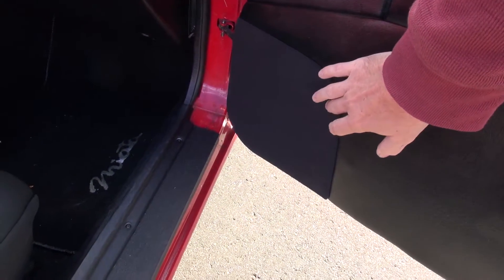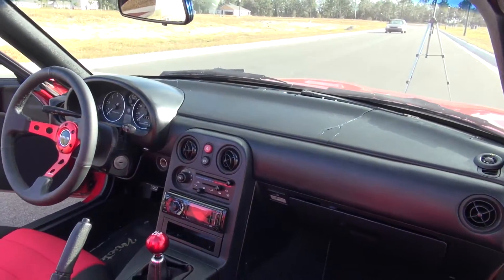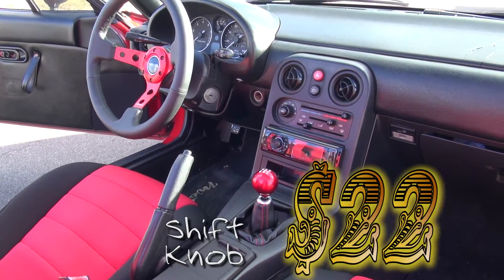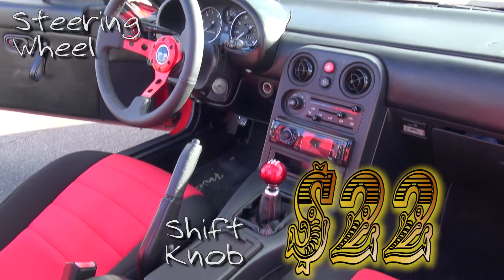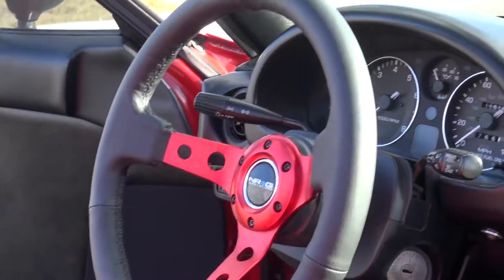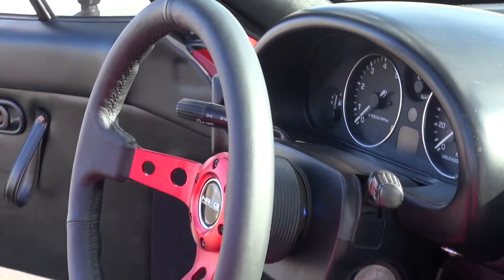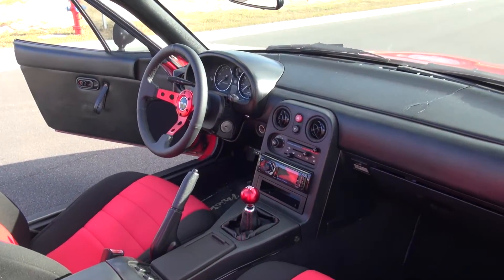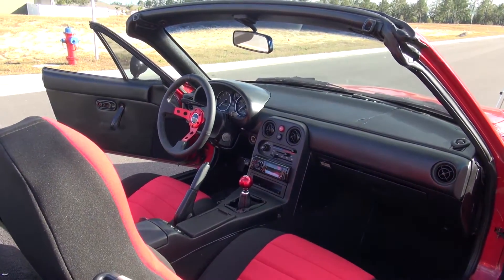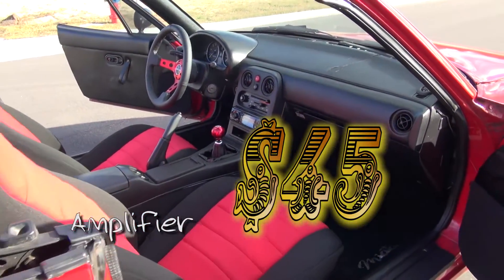Also on the inside we have a shift knob, a steering wheel, and a head unit that I had to replace because the existing one didn't work. And there's an amp behind that seat that I'll include as well.